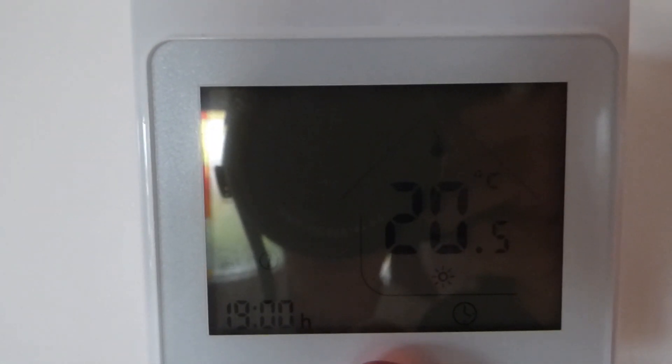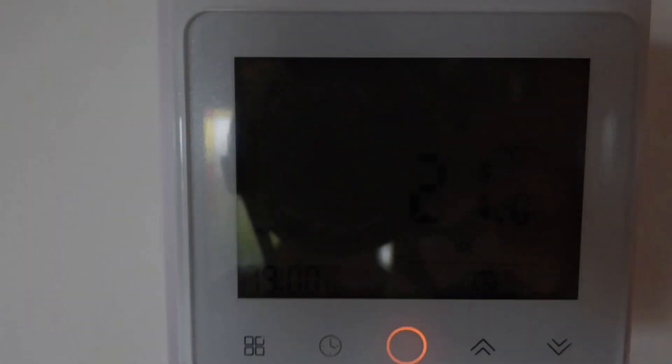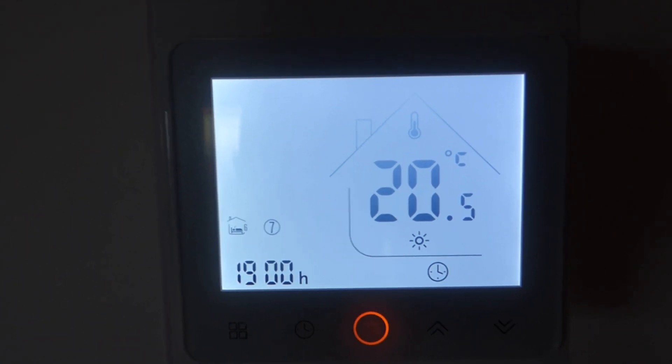Here we have my smart thermostat — with your central heating you turn it on and it stays on for a little while. As you can see it's a lovely display, and it goes off after a little while. It's just a touch to wake it.